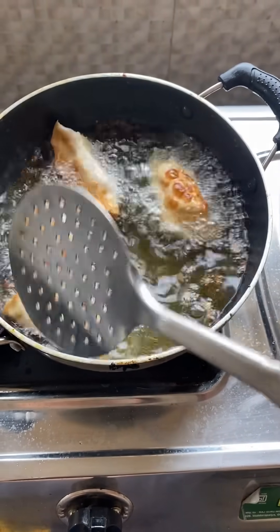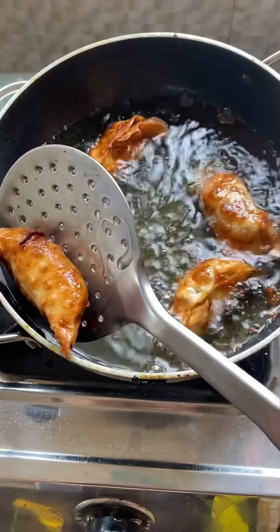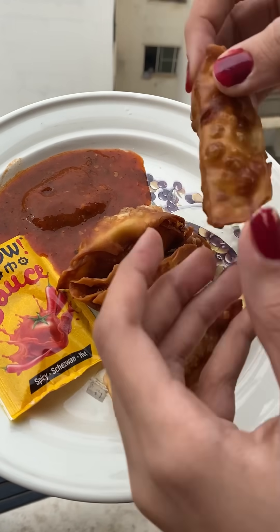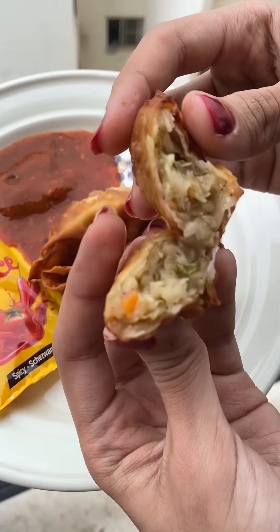There are three ways to make these momos: microwave, steam, or fry. I love fried momos, so obviously I went with frying. I fried them for about 7 minutes. If you want, you can add a little chaat masala on top.